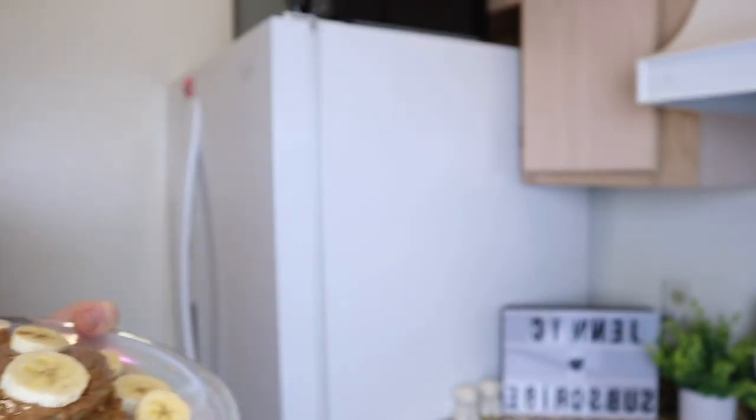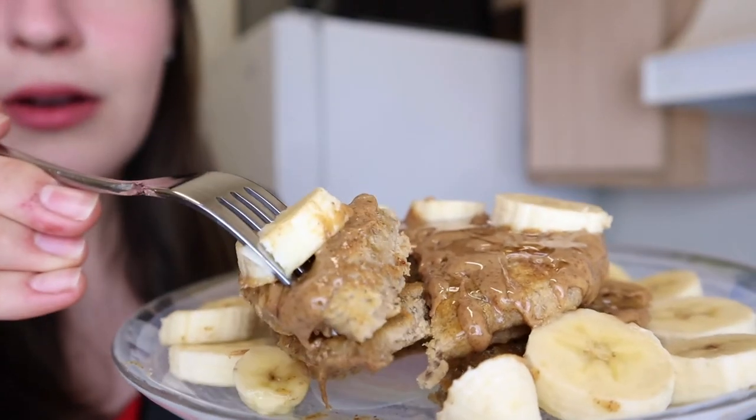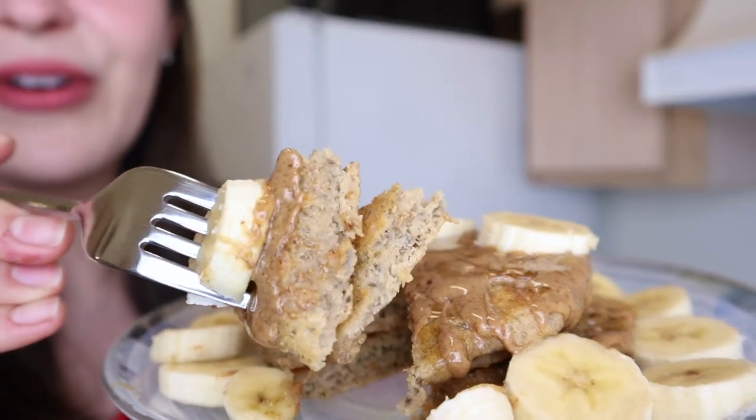Oh my gosh, can I please take off my lipstick now? Removing the lipstick to eat this — otherwise I'm gonna be eating cheap lipstick, and that is not what I want to do today. I just dropped a piece of banana on the floor. Almond butter makes the world go round — though that was too much.